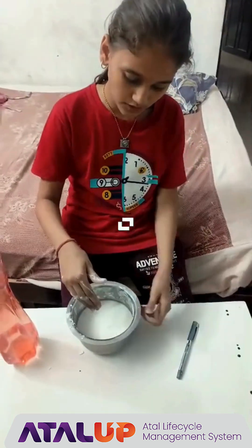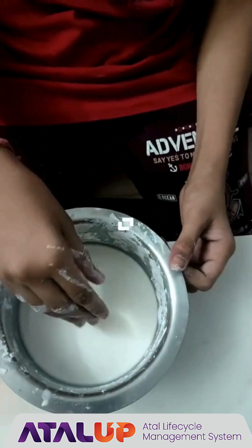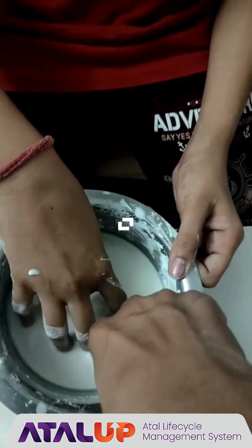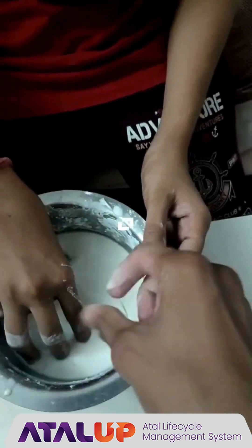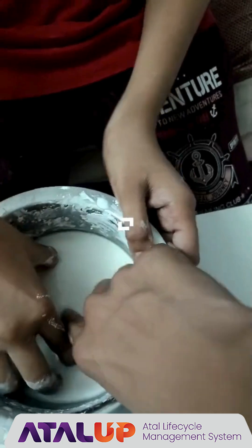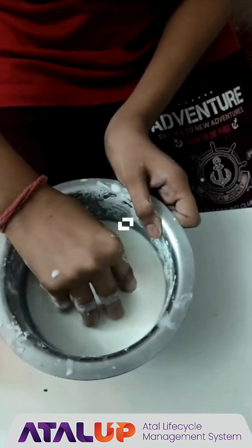We can put our hand in also. If we press hard, nothing will happen to the hand. And if we put it in softly, it will go in. See — it is so hard when we are taking it out.